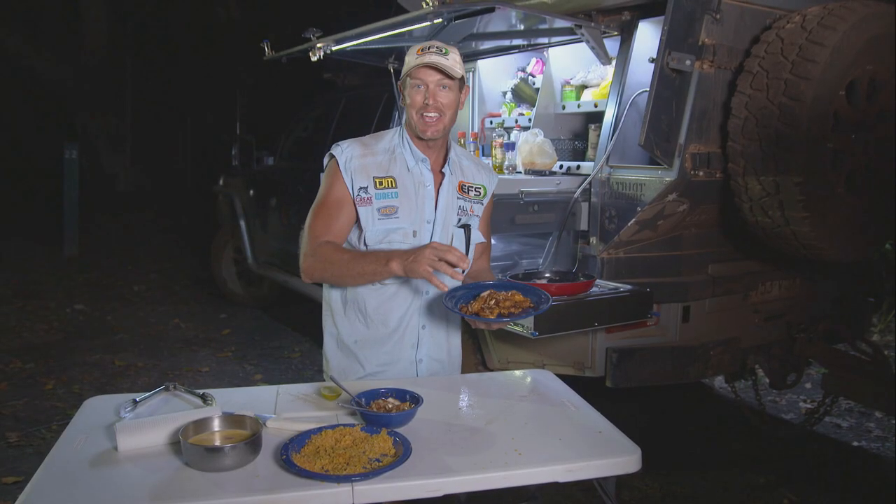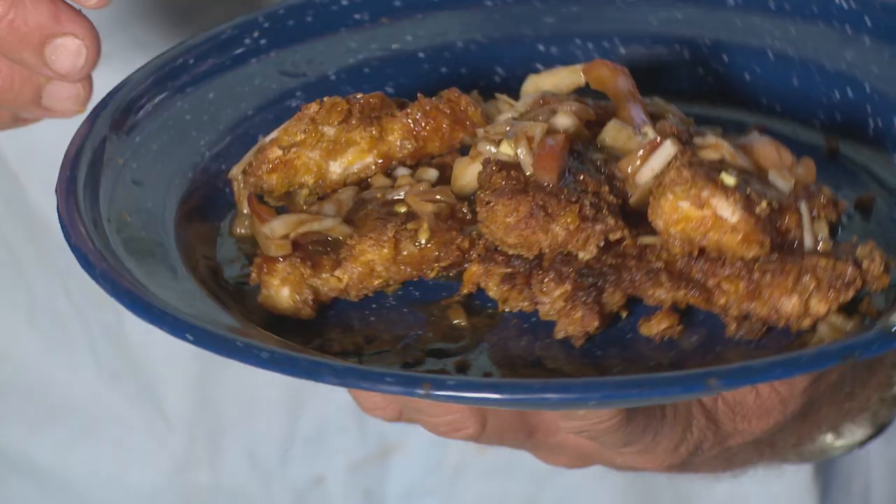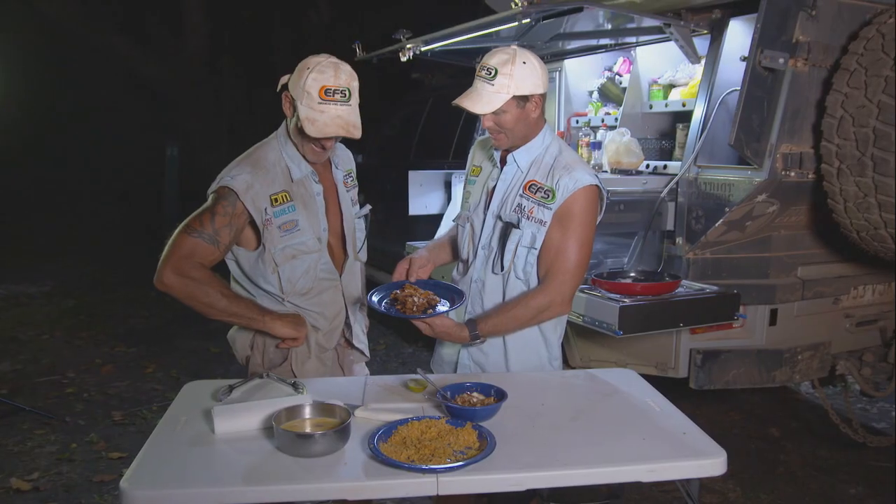It'll have a really tangy flavour to it. The only way to check to see how good it is, we're going to have to get Simon in. Grub's up, mate! That was very fancy.